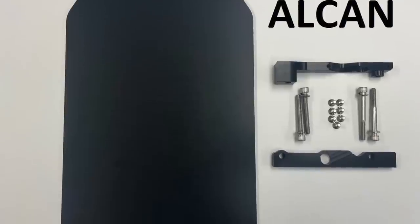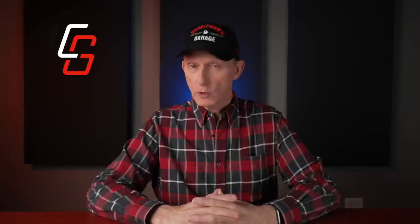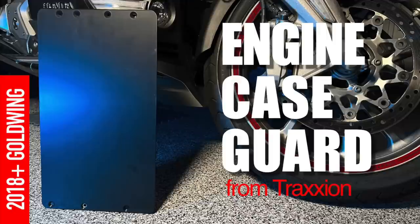Welcome back to Cruise Man's Reviews. Today we're going to talk about the Traction engine guard compared to the Wing Stuff belly pan. They both do essentially the same thing — they just have different names. Before I get started, I want to make sure everybody understands that neither Traction nor Wing Stuff are a sponsor of this video. In fact, neither one sponsored the installation videos I did on either product, and they have never been a sponsor on this channel. So from a financial perspective, I have no dog in this fight.